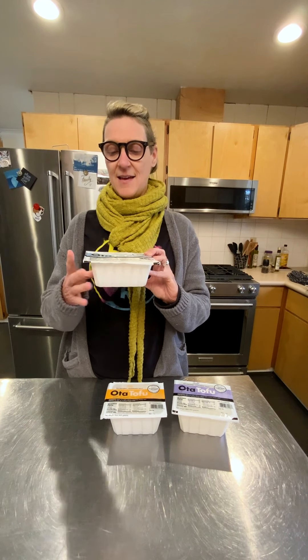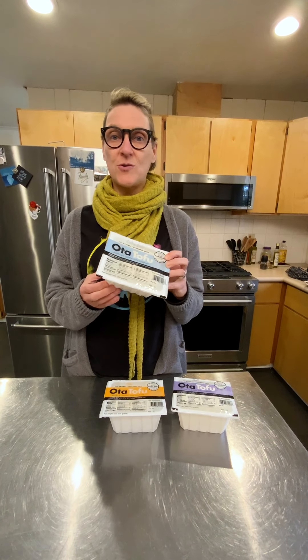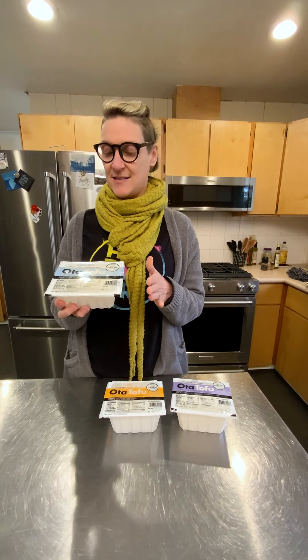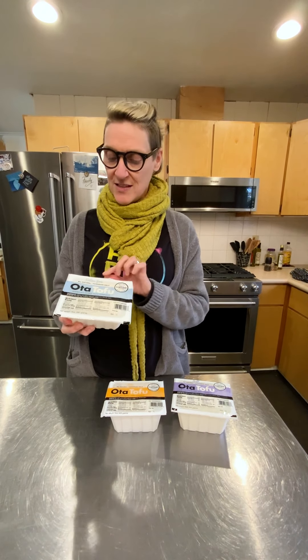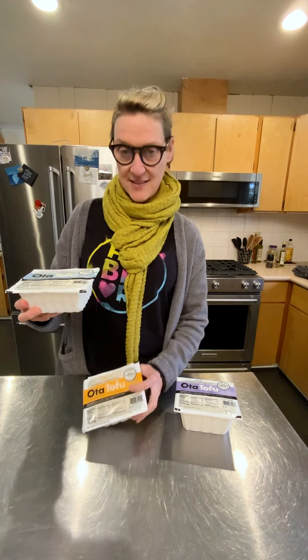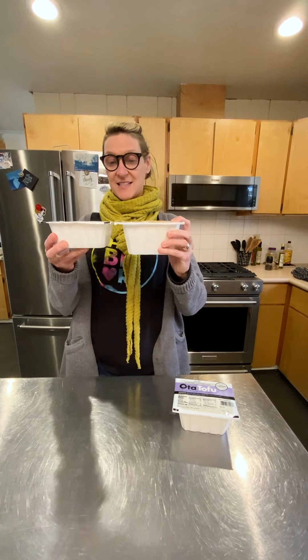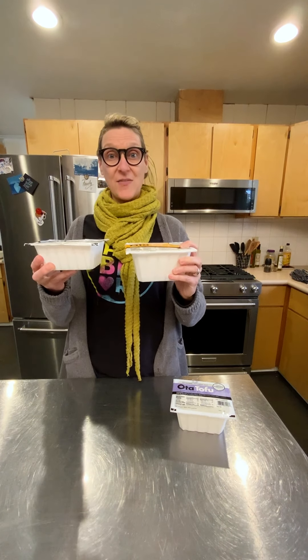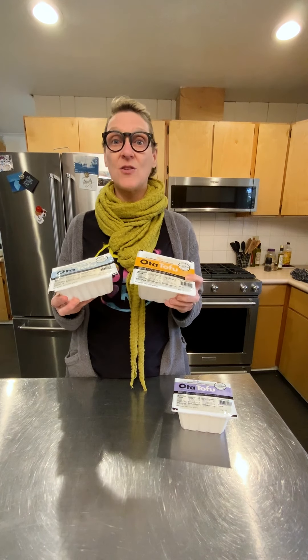The tofu I buy most often is a local brand called Ota. It comes in a container like this, packed in water, and you will see tofu like this at grocery stores everywhere. It's basic and readily available, and it comes in different types. This tofu is Extra Firm Tofu — you can see the package here. This also from Ota is Firm Tofu. Now you can kind of see the difference. The tofu amount is about the same; the difference is the amount of water in the package, but also the amount of water in the tofu.